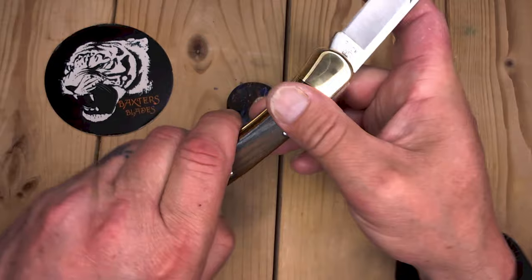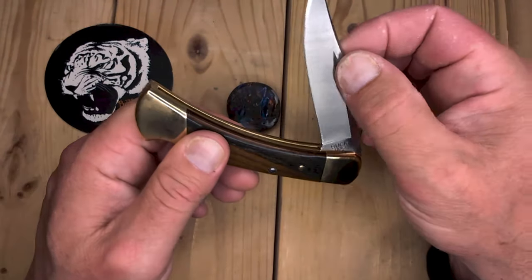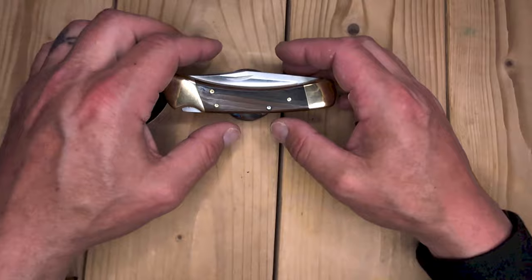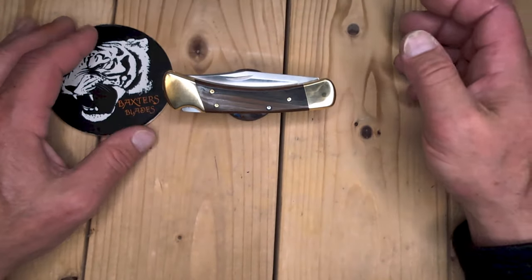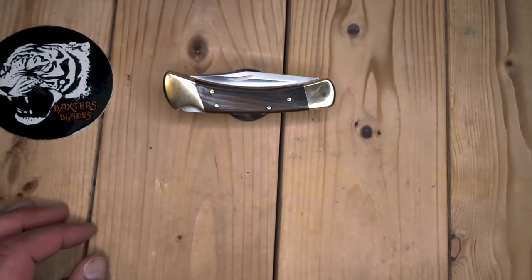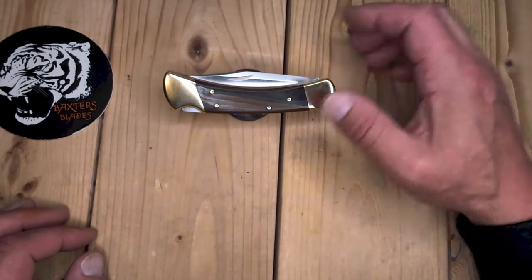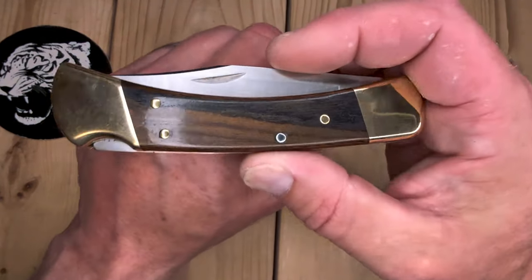And she's like, oh well, we might have one in the back — you want me to go check? And I'm like, are you kidding me? You have one in the back? She's like, yeah, I think we do, let me go check. I was expecting to get a 112. Unfortunately, the one they had in the back was purchased by an employee, so I didn't get it.